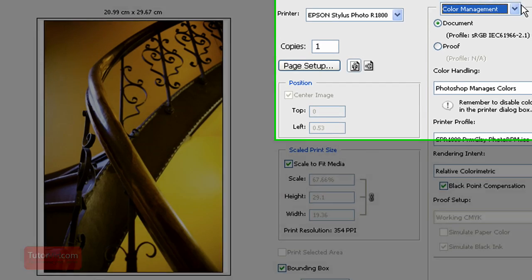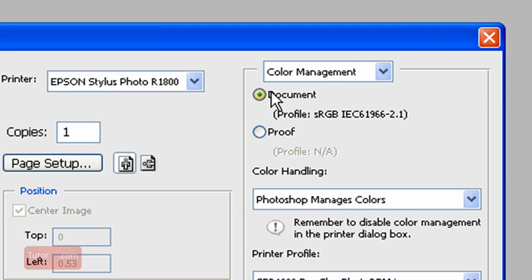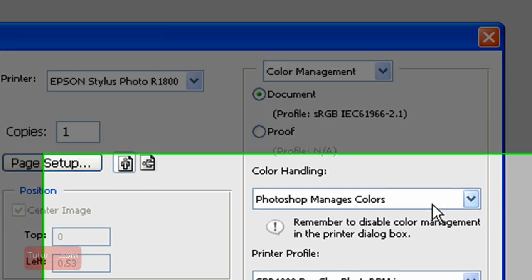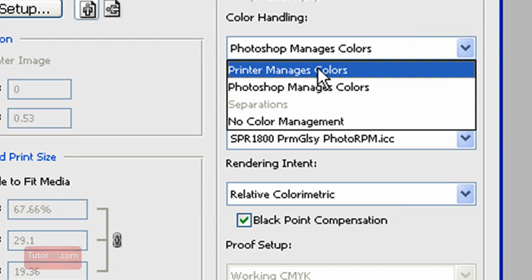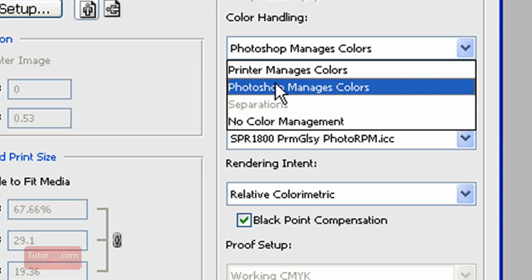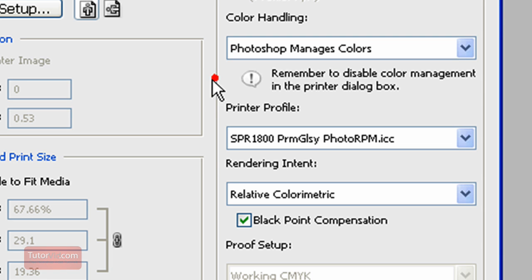Then go to Color Management — that's another important part. Keep it on Document. Then for Color Handling, select Photoshop Manages Colors — that's what you want. Printer Manages Colors is what we don't want, so keep it on Photoshop Manages Colors.